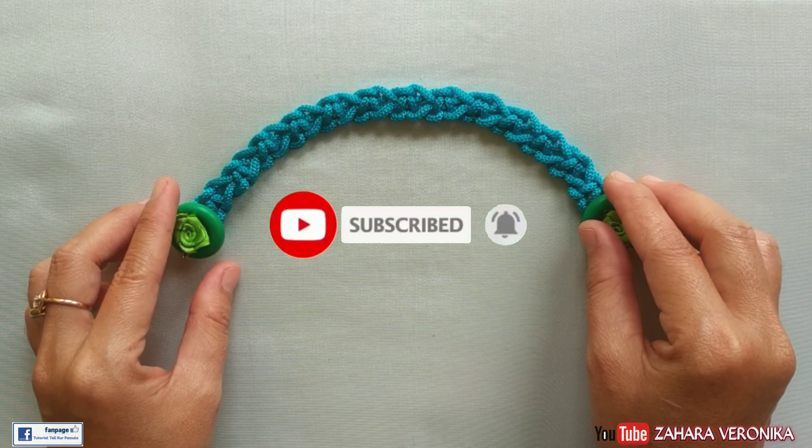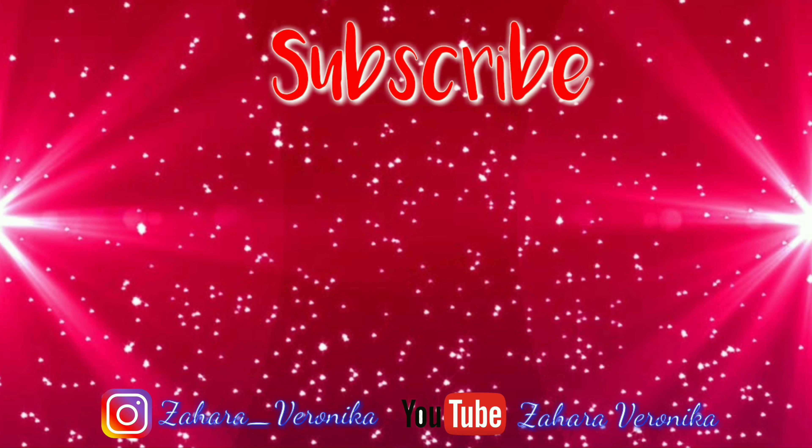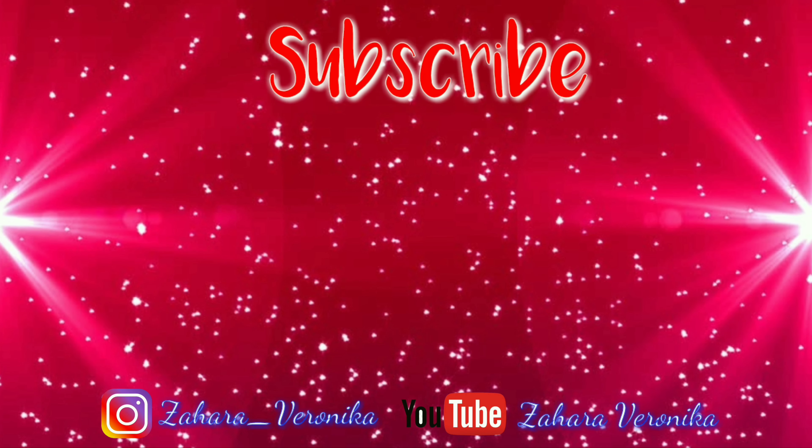Sampai jumpa lagi di channel Zahara Veronika. Assalamualaikum.